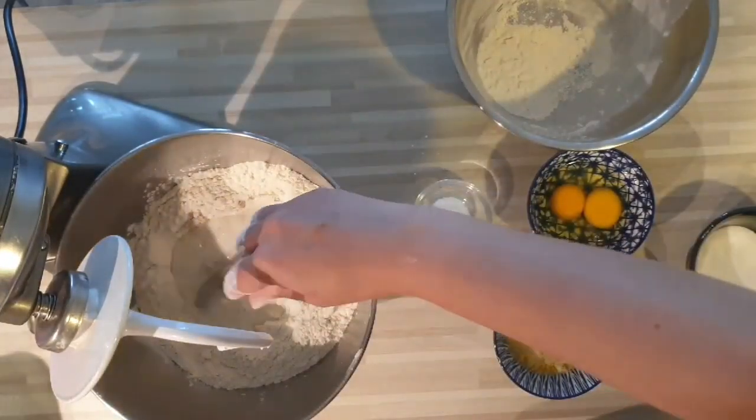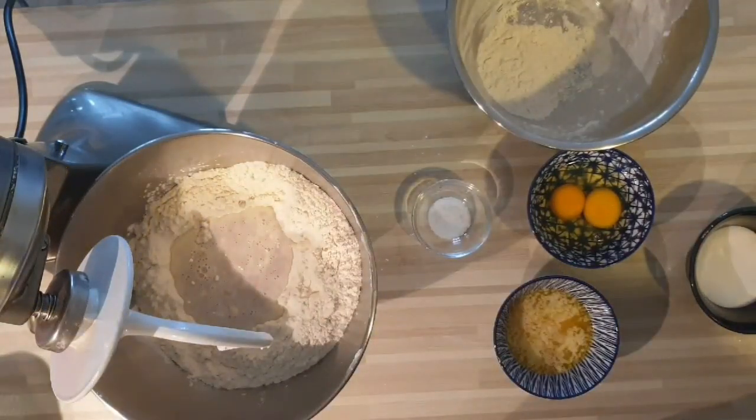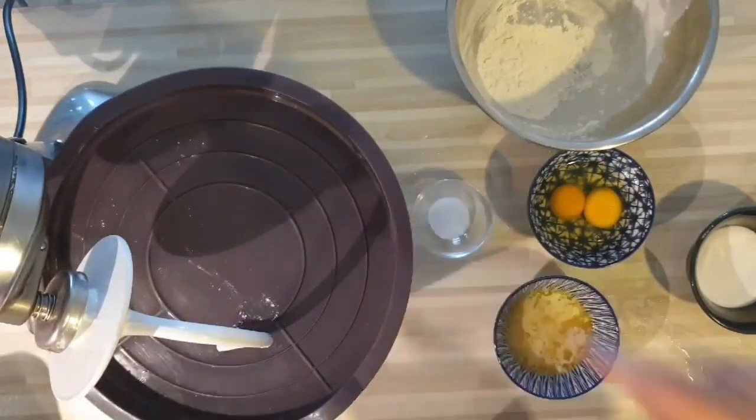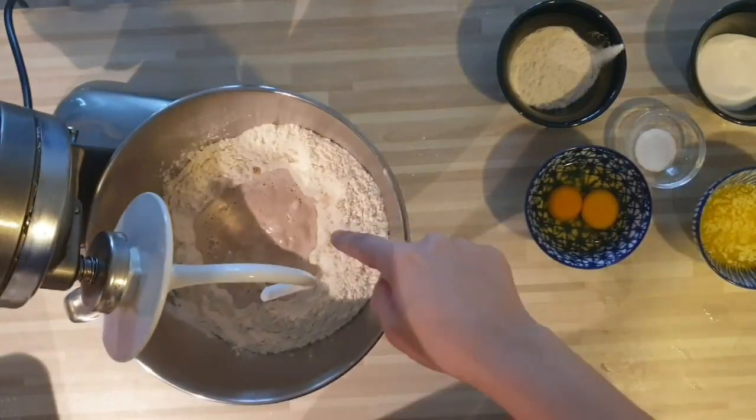On va recouvrir, voilà, et on laisse reposer 10 minutes. Je recouvre mon mélange. Voici mon mélange après 10 minutes de repos.